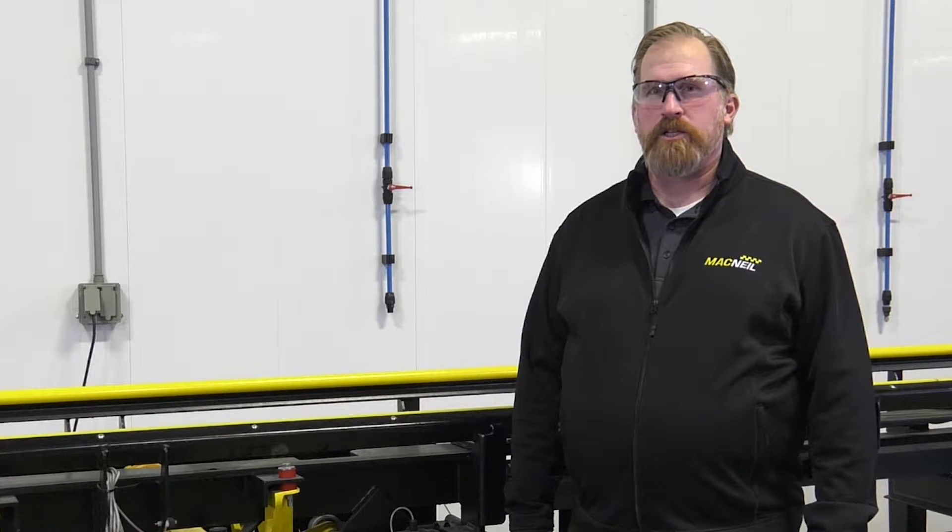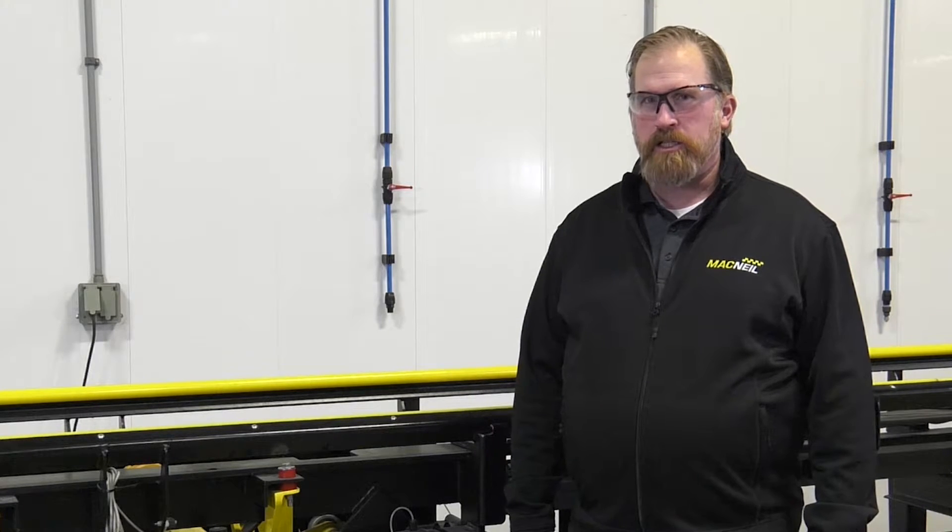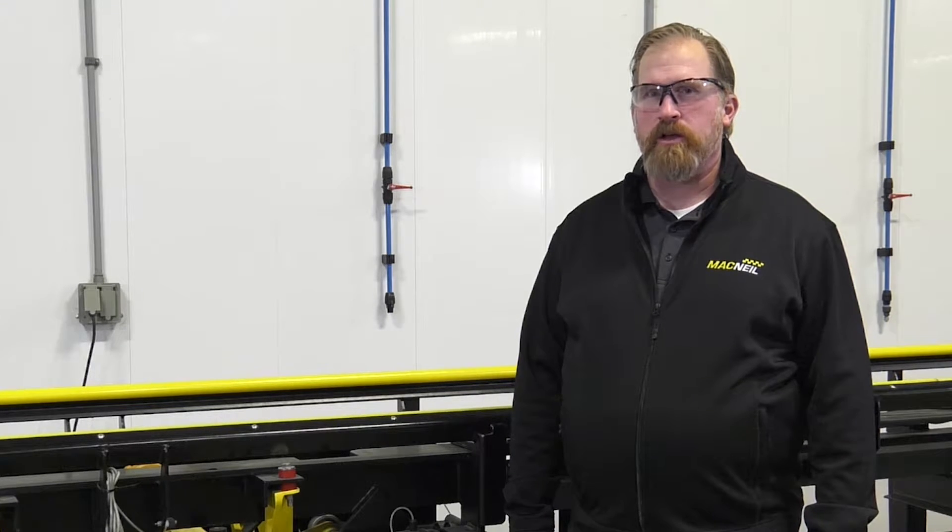Welcome to McNeil Tech The Wash Experience. My name is Scott Ferry and I work for Budco, a distributor of McNeil Wash Systems. Today we're going to talk about maintaining and inspecting the XR1000 conveyor.